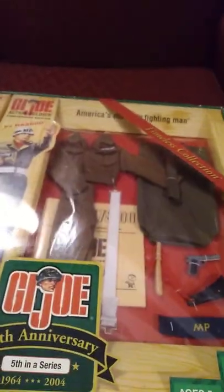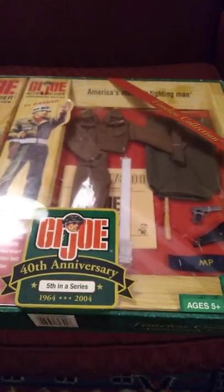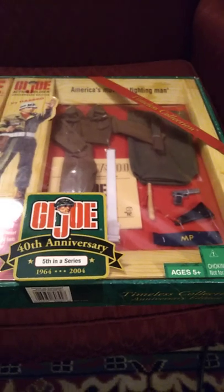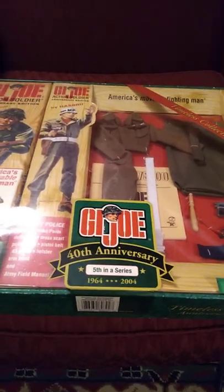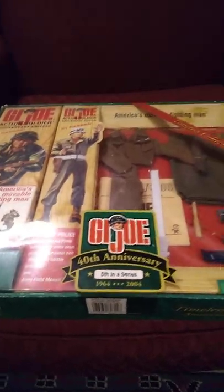Anyway, that's just a little side trip. This one is the MP, set number five in the series. You could get an MP helmet which came in a later set, and I'll show you that towards the end of this video. All right, the next one up is the Medic.